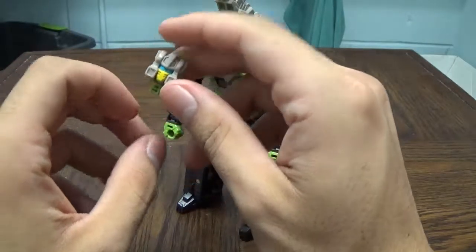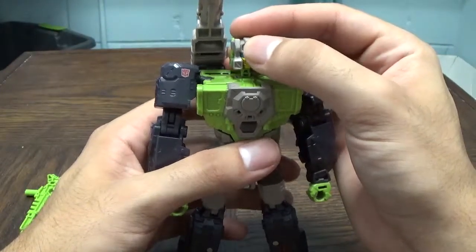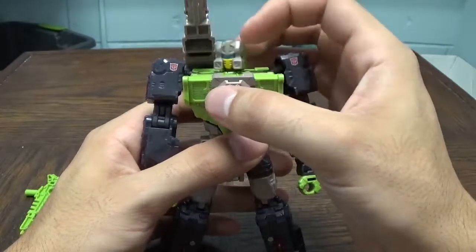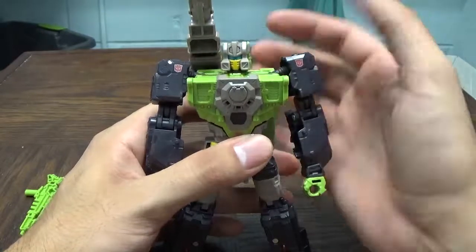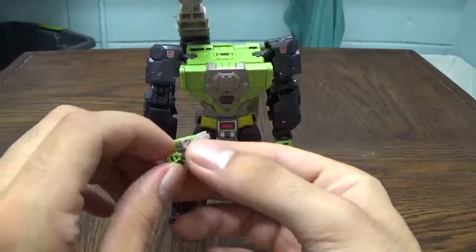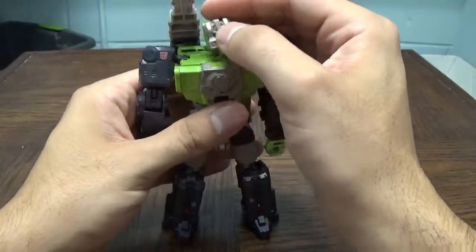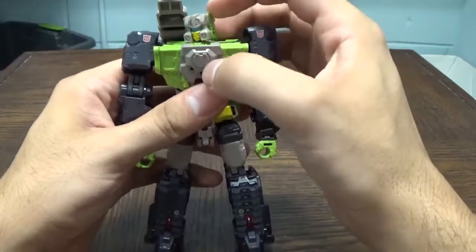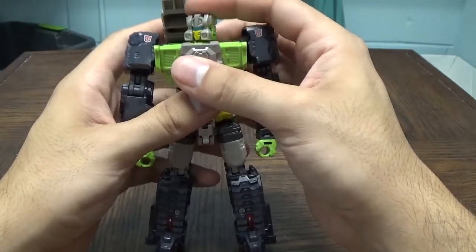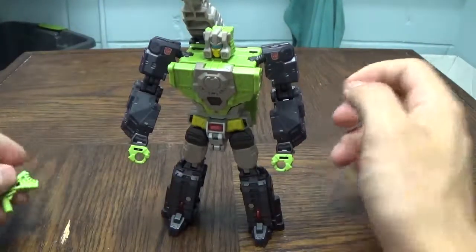The way you're supposed to have the Headmaster plug in — the Headmaster's head is supposed to face backwards, but on the deluxes from what I've seen they all do it: you plug them in the normal way and you get a weird result. My fix, which pretty much everybody else has done, especially on Scourge — you basically turn the little Headmaster head around, then plug it right back on, and now it's no longer an issue. You can actually fully pose the head.